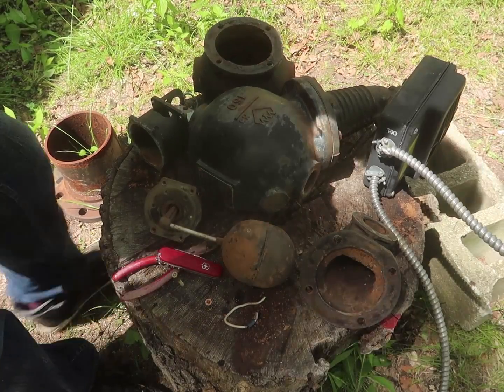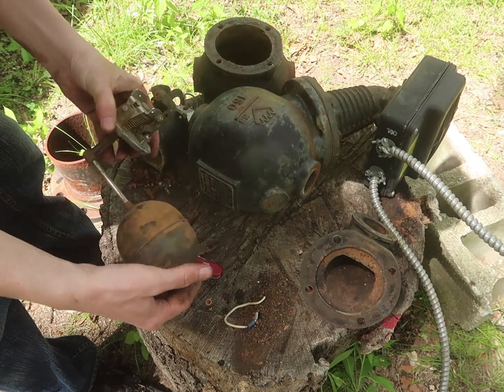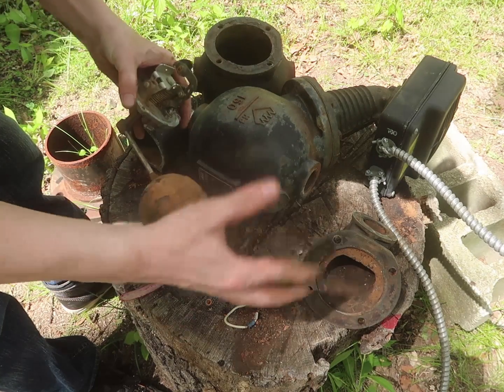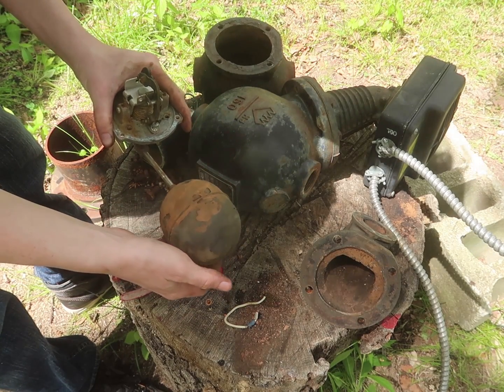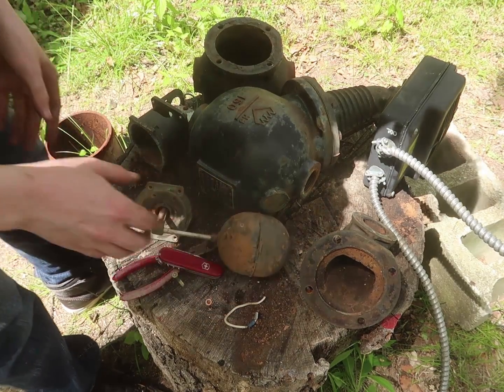The first idea I have with this is that I can make a really, really complicated type of toilet that would be all steampunky. But this is how I would detect when the water was full or not. That would be a funny idea.